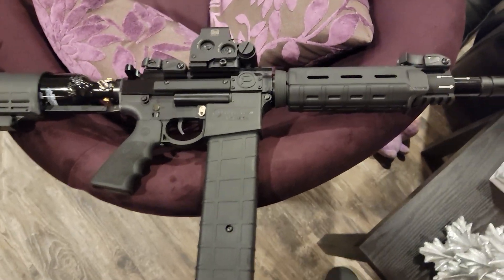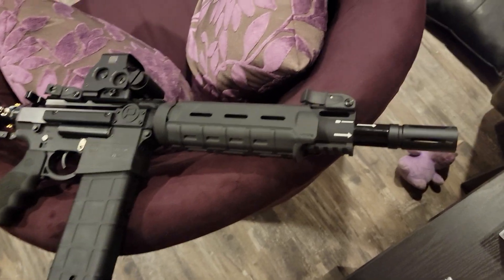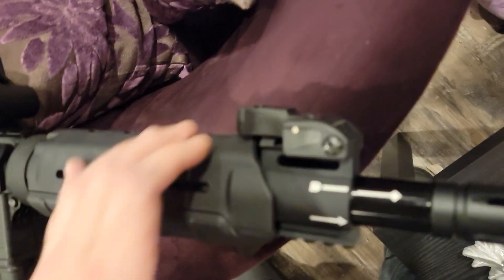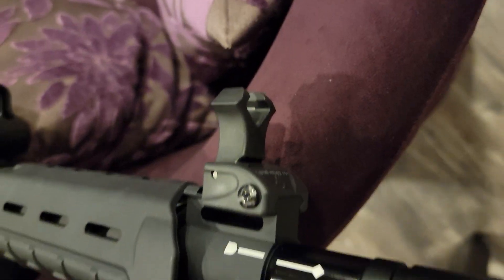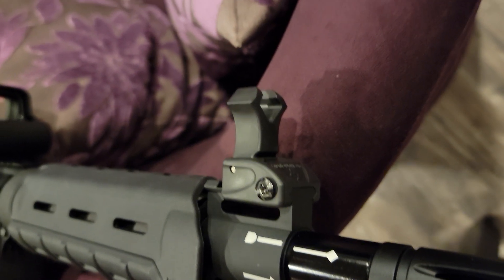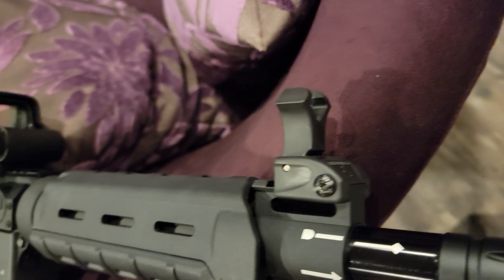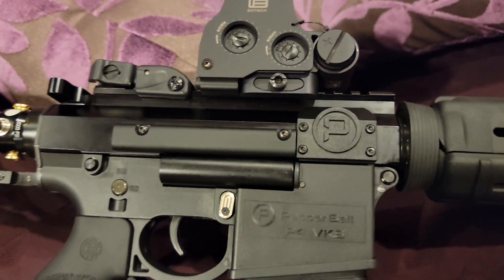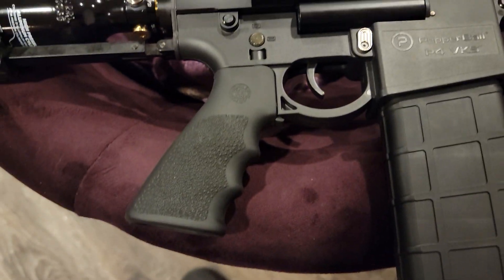Hey guys, this is Daniel. Night one with the Pepper Ball VKS — I don't want to leave anything stock, so I already went ahead and upgraded with some Diamond Head sights. Love the Diamond Head sights, absolutely one of my favorites. I hate the focus though. I ticked on there the Hogue pistol grip.